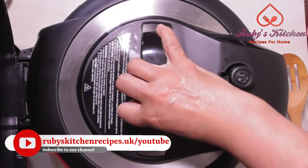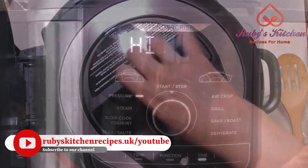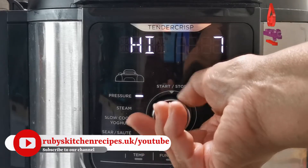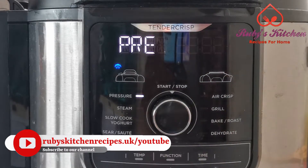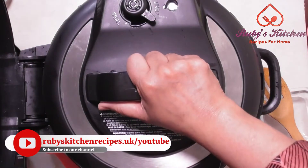Put the pressure cooker lid on. Set the Ninja Foodi to pressure and high. Set the timer to three minutes and start. Once the cycle is complete, release the steam and open the lid.